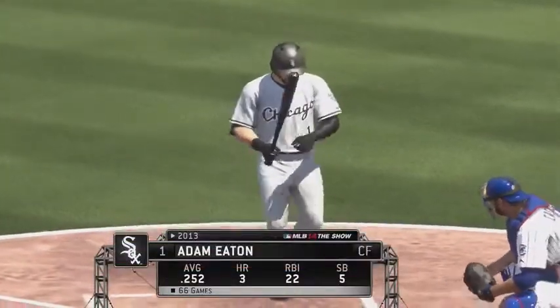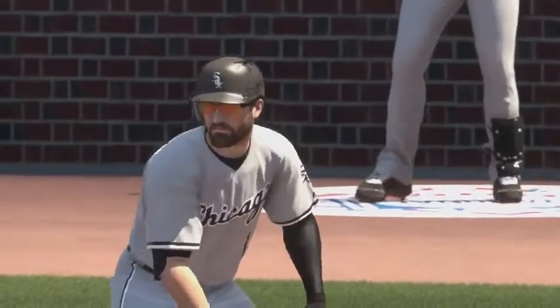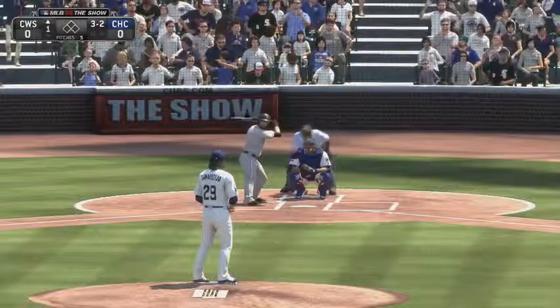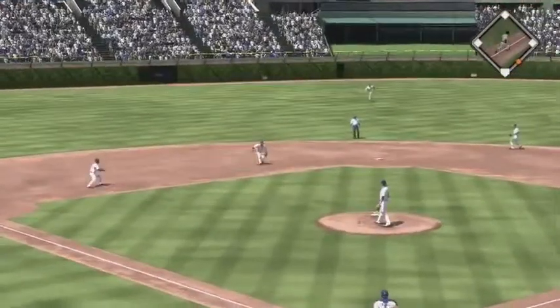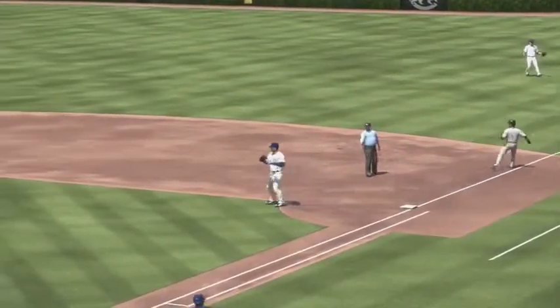Adam Eaton digs in at the plate. Full count offering on its way — on the ground, softly to short, and the throw by Castro takes care of him for the first out.